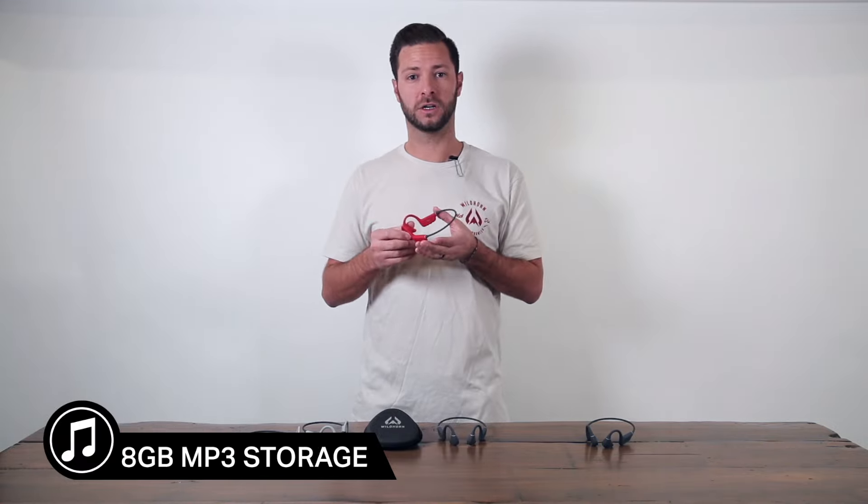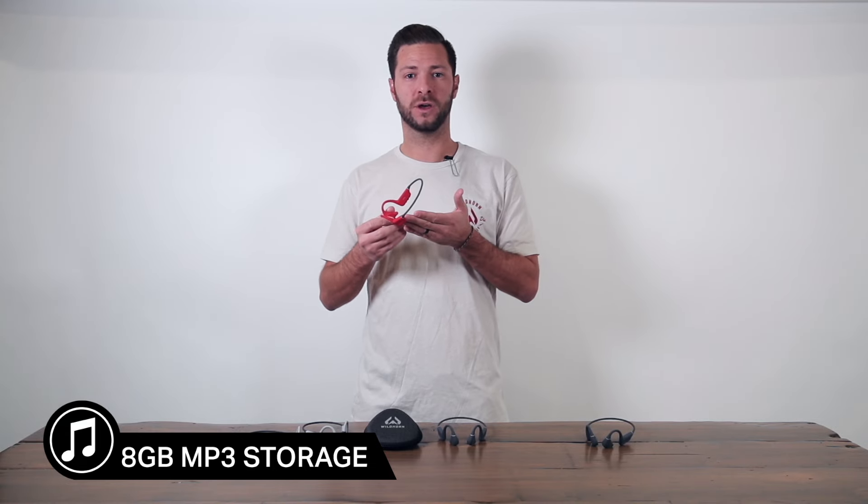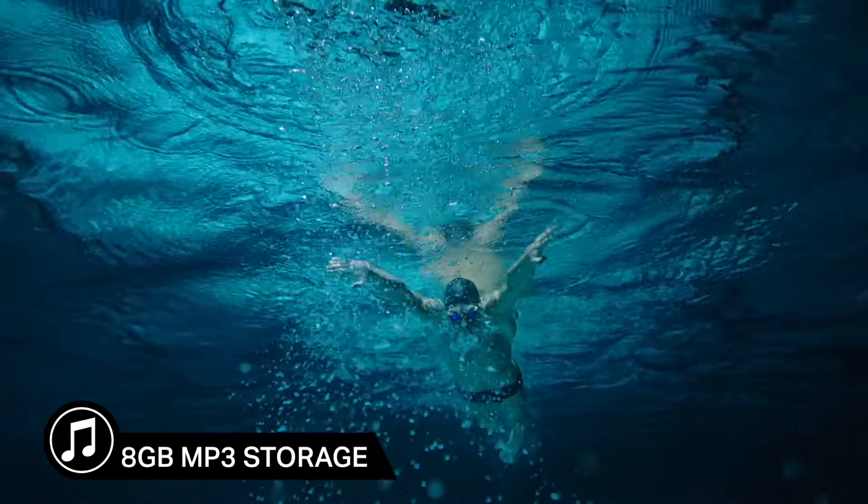You can store up to 2,500 songs on here and listen directly from what you have on the device while you swim, and you don't have to be connected to your phone.